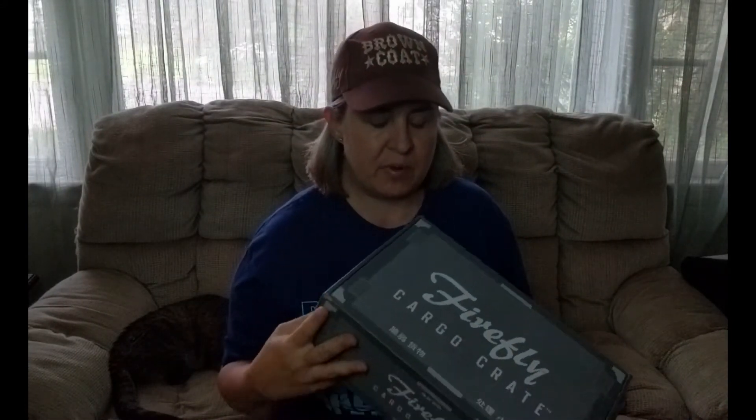Hey everyone, welcome back! You guessed it, it's unboxing time! The new Firefly Crate came today. This is number three in the rebooted series and I'm gonna say again it feels kind of light, but fingers crossed there's still something good in here, so let's check it out.